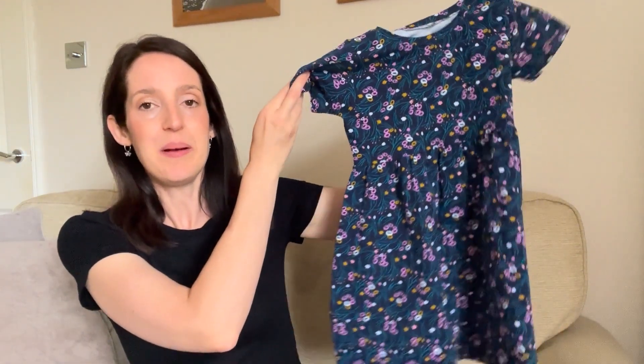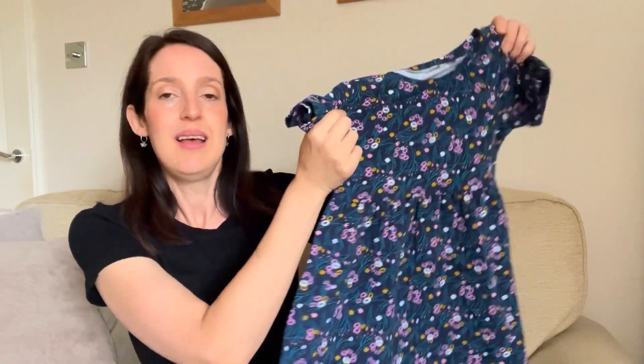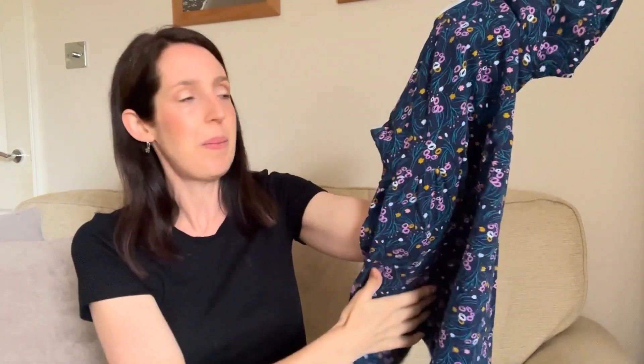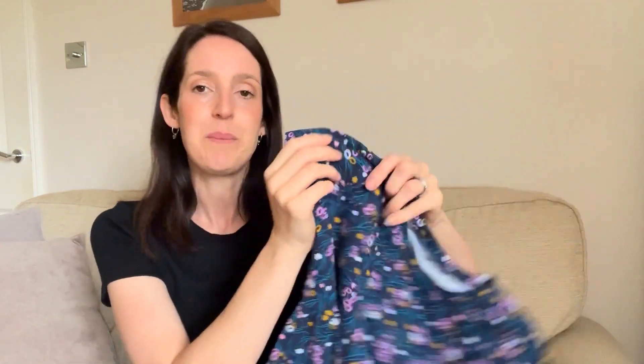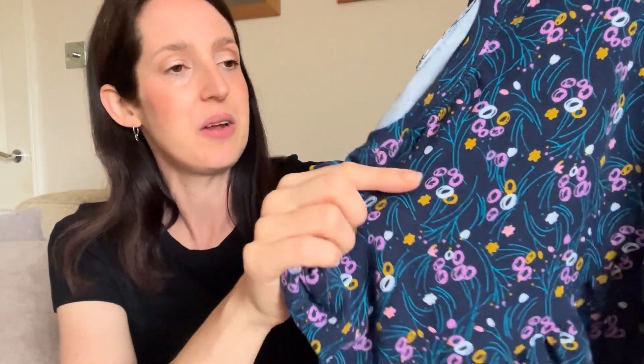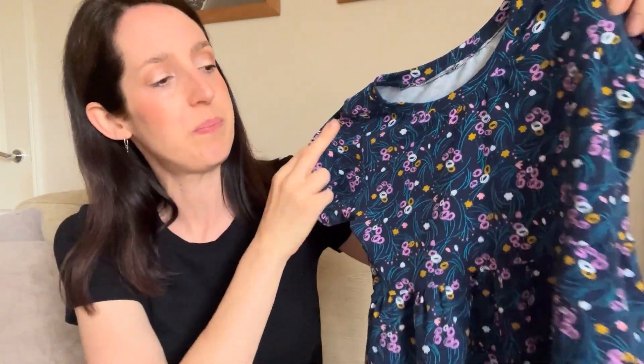This is the dress I made her — quite a simple sort of jersey dress with a little t-shirt top, a gathered skirt, and a little round neck. The fabric is quite sweet — it's a cotton jersey with a navy blue base and an almost geometric floral print, plus a few little stars in gold and a pretty lilac colour that sort of pops against the navy background.